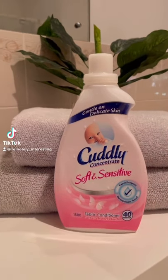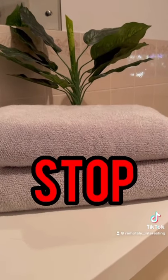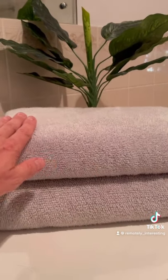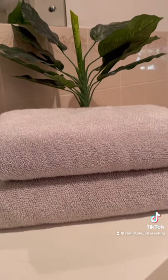Do you use fabric softeners on your towels? And maybe tea towels? Well you need to stop. You're doing it all wrong. When it comes to washing towels, fabric softener should be given the boot.